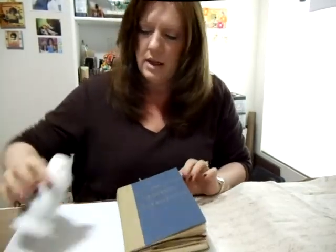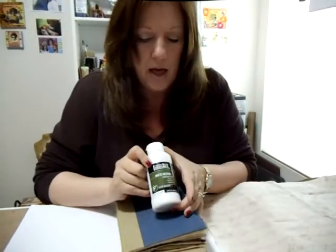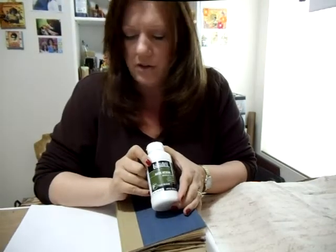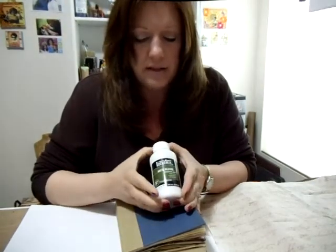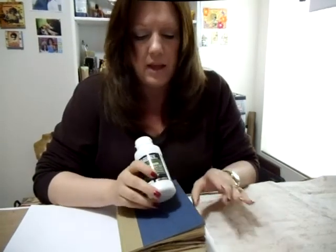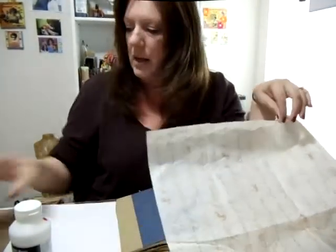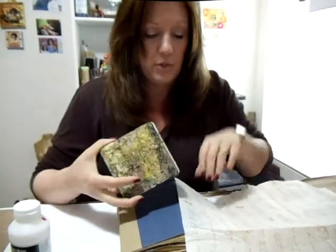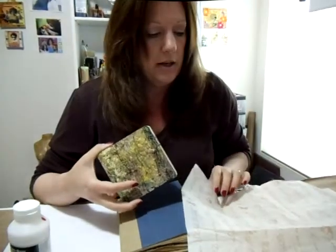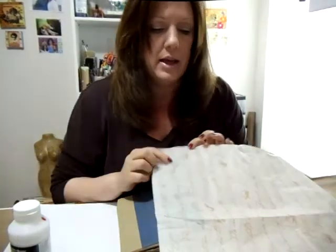What we're going to be using is matte medium. It doesn't matter — whatever kind of light textured adhesive that you have, this works great. And we're also going to use tissue paper. Now when I did the first book here, I just used plain white tissue paper, believe it or not. But you don't have to — you can use any kind of tissue paper that you like.